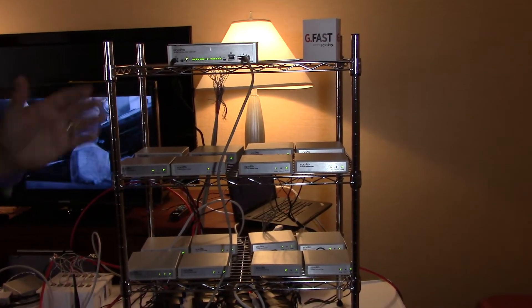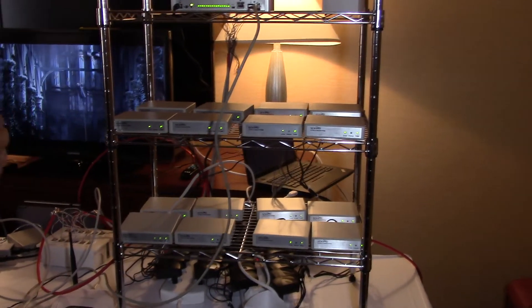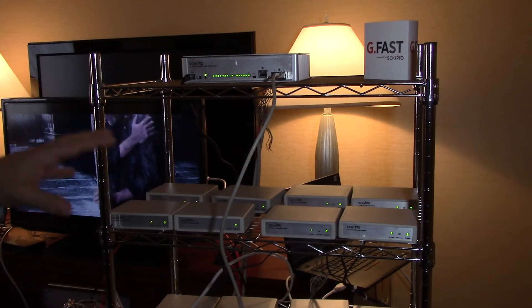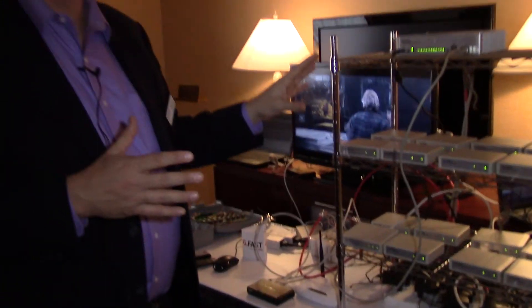It is not a shared performance, so each resident can get the full one gig performance. But it is done over a traditional phone line, which allows telcos to install this very quickly because the residents don't need to do anything to enable it.